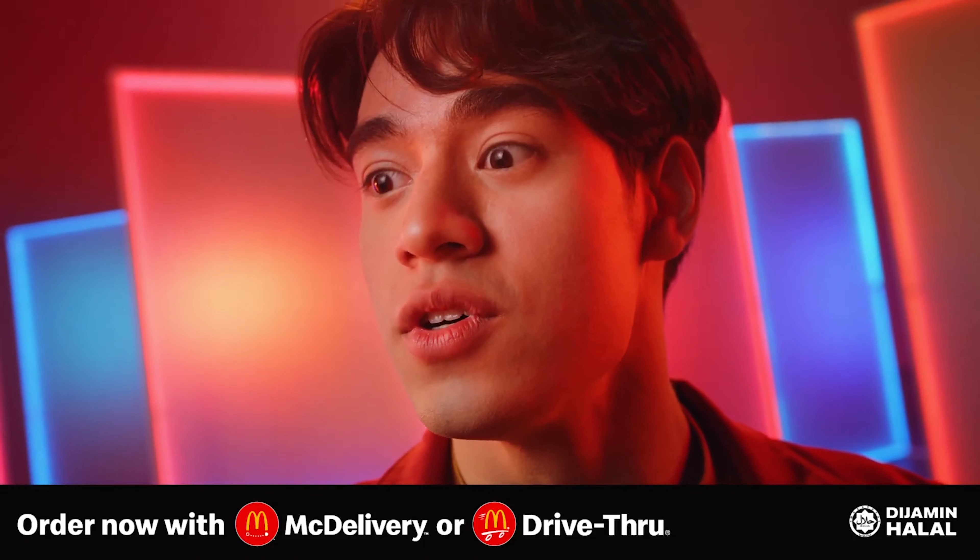We're going to have the unboxing together for the first time. Before that, can you guess how many apple slices are in here? Put it in the comments below. My guess is three, and we'll find out whether I'm right, because in the advertising there are only three apple slices.